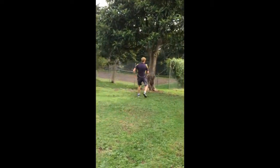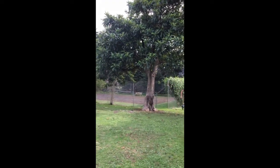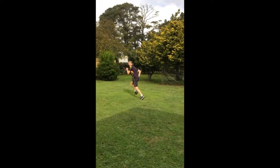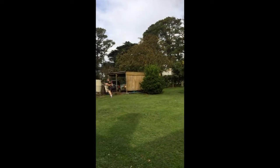Or, you could even do it against the tree. That's even harder. Or, against the tank over here, which is round, which makes it really hard.